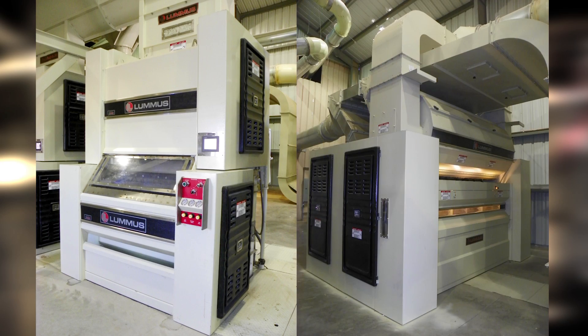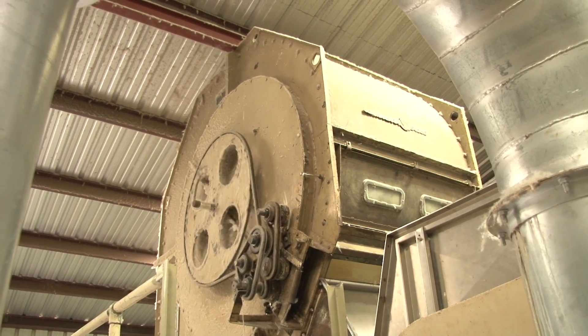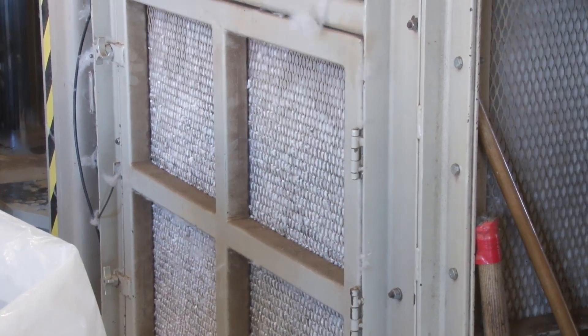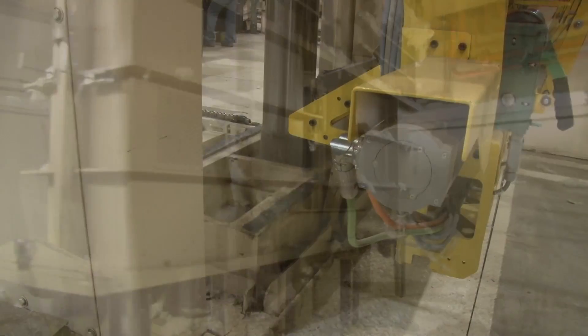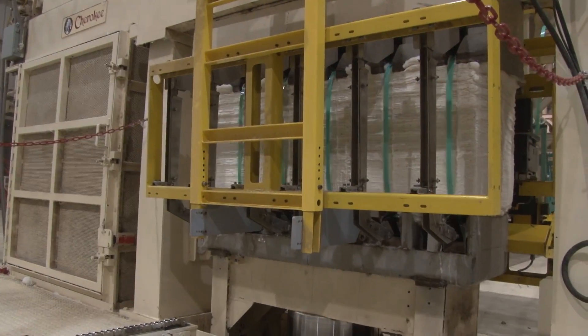When ginning and cleaning is finished, the cotton proceeds through the lint flue to the battery condenser, which removes the fiber from the air stream and forms it into a bat that falls down the lint slide into the press charging box. The tramper packs the lint until the bale is finished. Then the press is rotated and the larger hydraulic ram compresses the bale and holds it while strapping materials are applied.